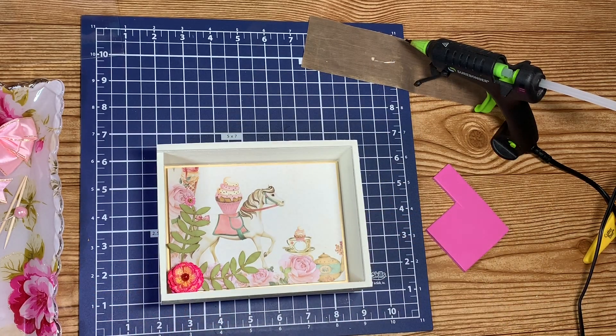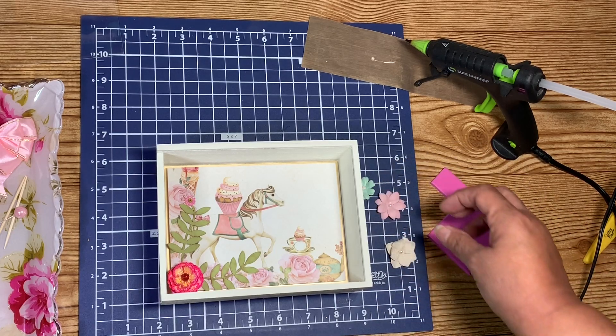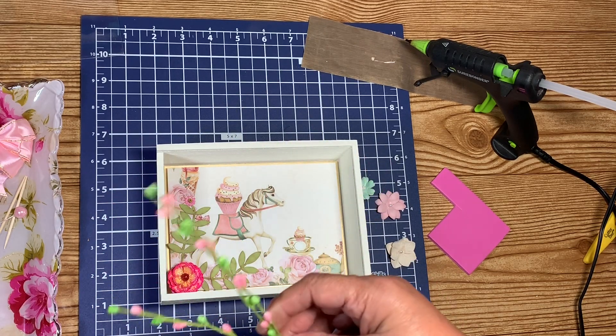Now let me see what other flowers we have. I think we can do some of these. We should do one or two of these sprays — I am going to try one.